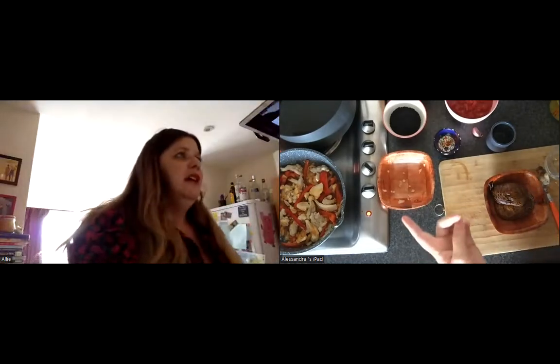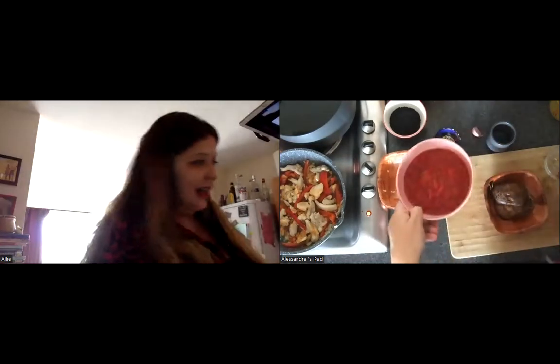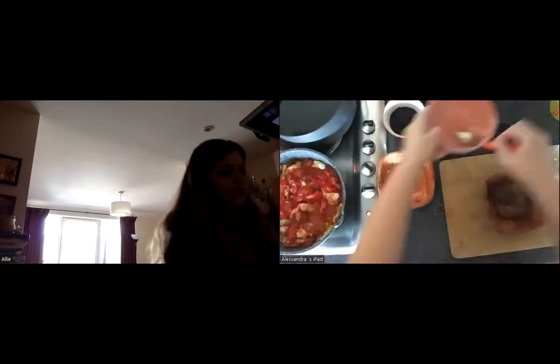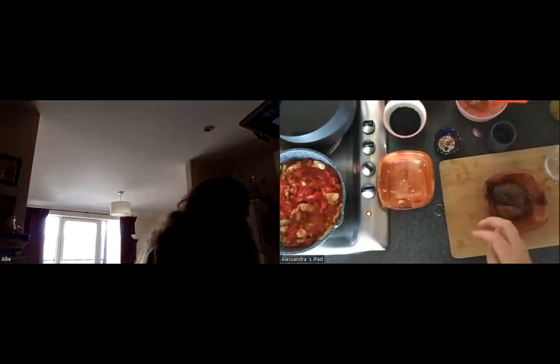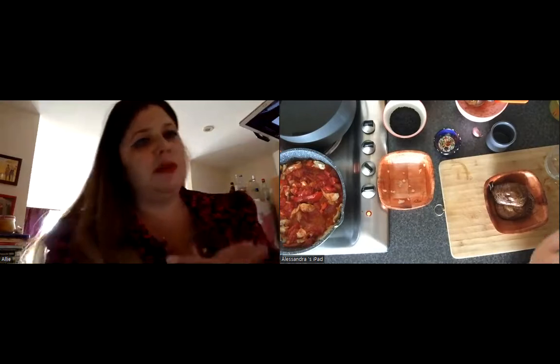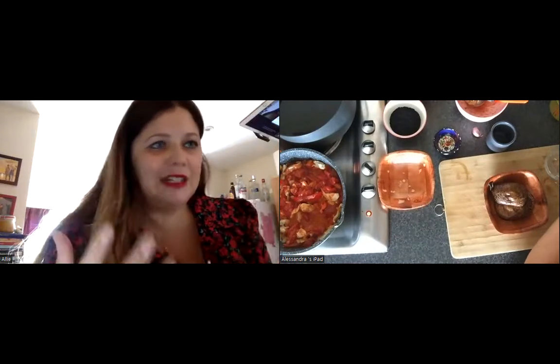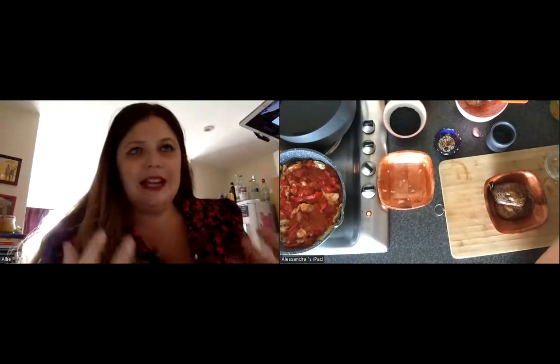I've added in the chicken, and now I'm going to add in the tomatoes. This needs to simmer for a few minutes, then we'll add in some stock — chicken stock or vegetable stock. These different types of communication and language will be really important: food communication, translation, and linguistic isolation.